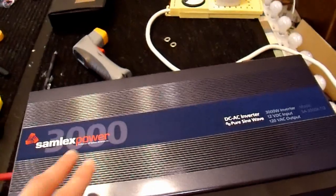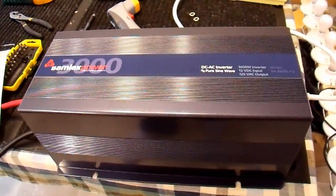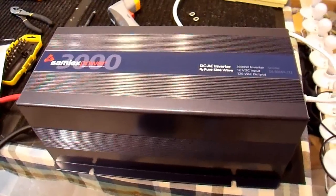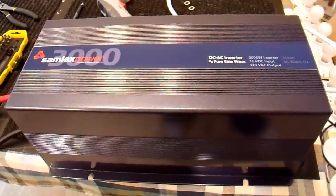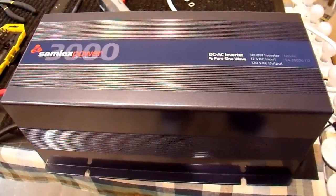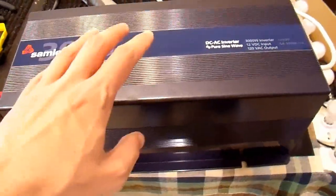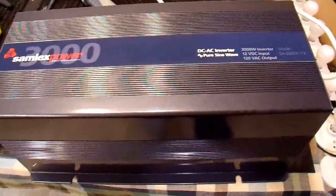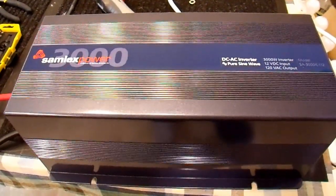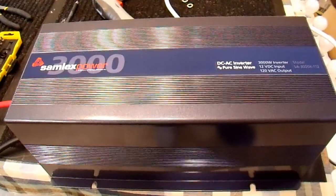Now you cannot change one of these from a 120 volt model into a 240 volt model, for example, but they do have switches that allow you to select 100, 110, 115, or 120 volts. The different brands come with different voltages from the factory. This one, as it says right on the label, is set for 120 volts AC output.